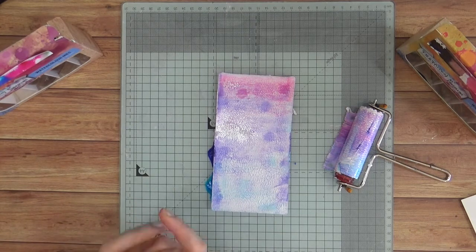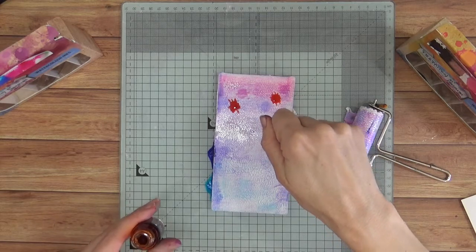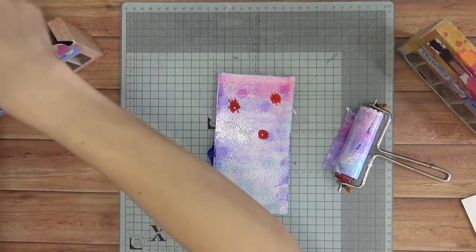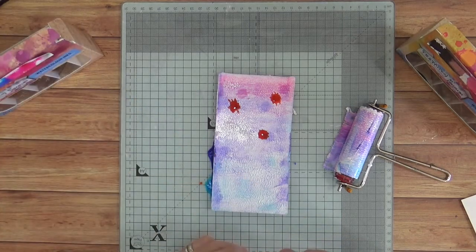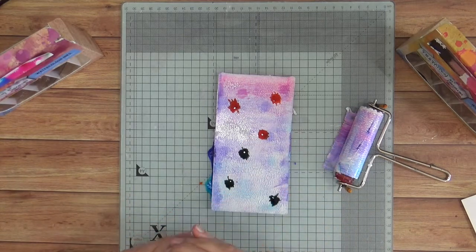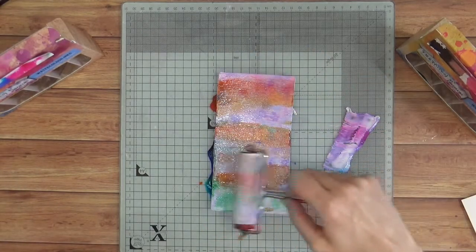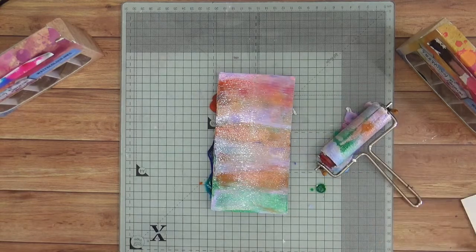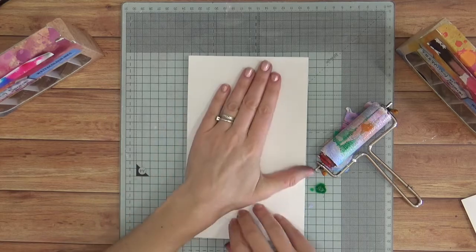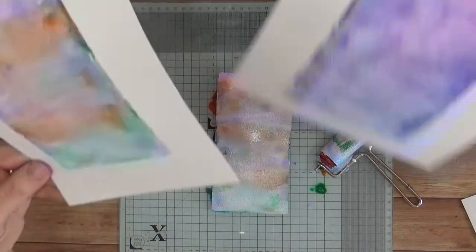You can keep adding colour if you want to. Let's bring in some orange up at the top, and then maybe some green down the bottom where the cooler colours are. Aren't they just beautiful? Absolutely stunning. And then of course you can be applying your textures as well.